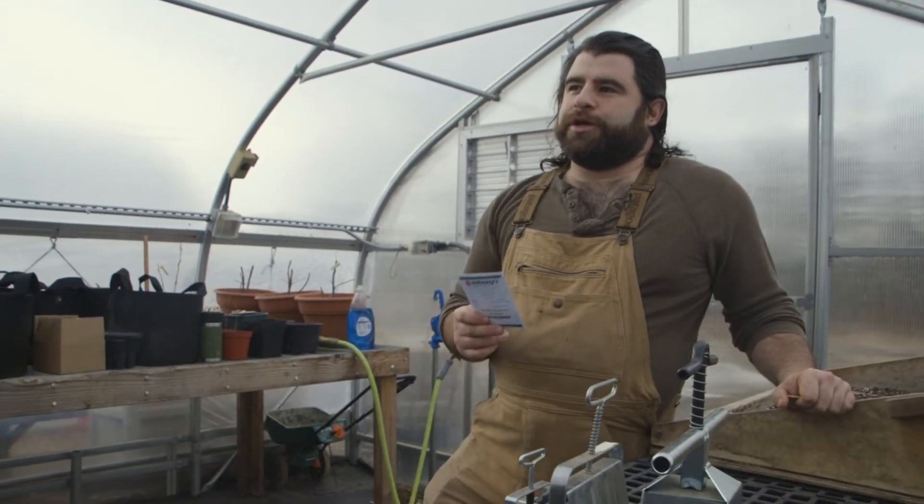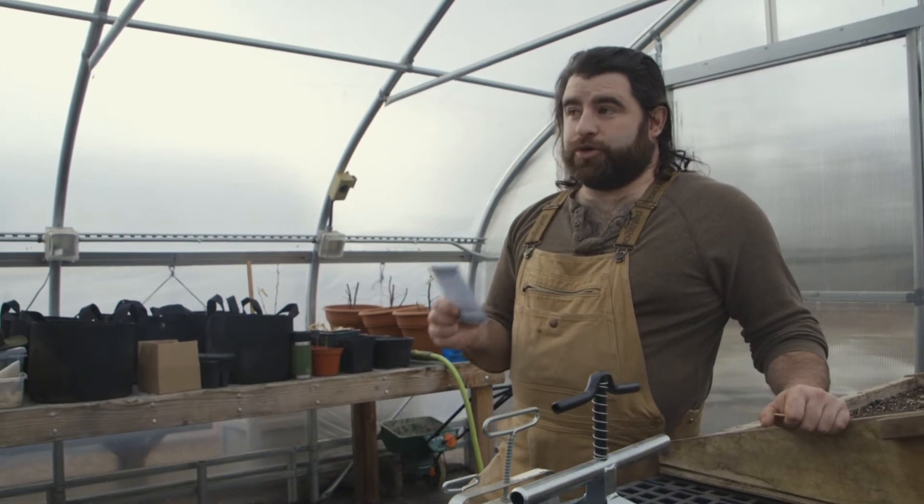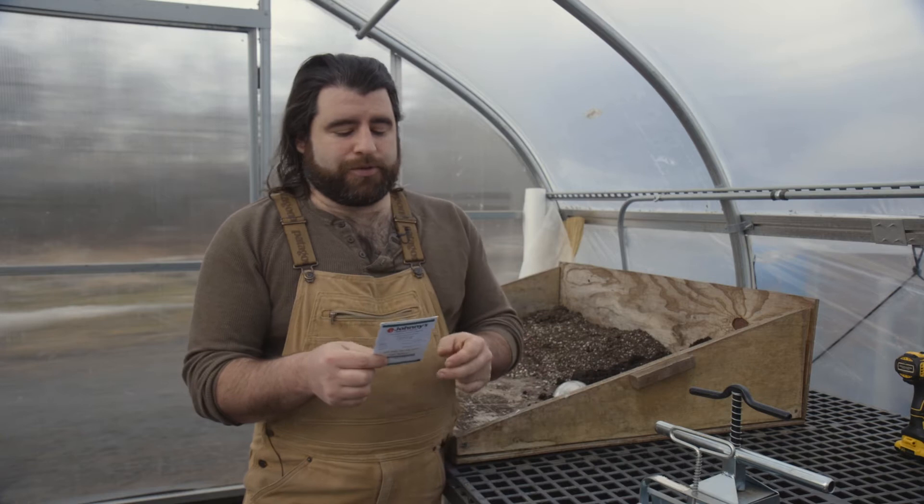The other crucial information that's going to be on the back of your seed packet is the soil temperature that you need to germinate that seed, the germination rate, and also where that seed needs to be sown in the soil strata — so how deep does it get planted?